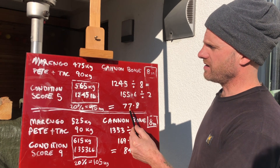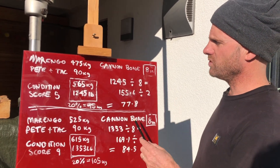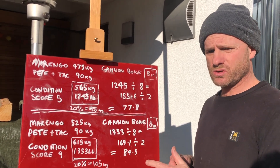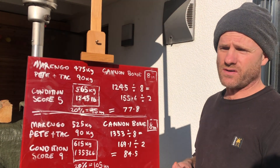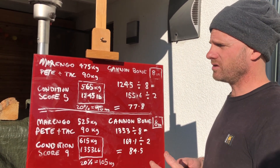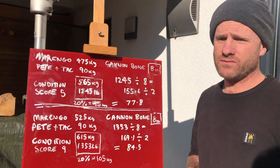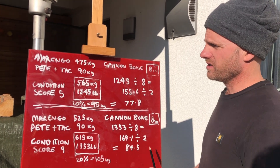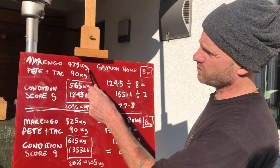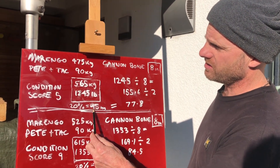For Marengo it's 77.8. You want around 75 as about perfect; between 75 and 80 is good. Over 80 to 85 is not so bad if it's a well-conditioned horse in regular work, but over 85 you're too heavy for the horse. For me, 95 kilos is 20% of 475, so by the 20% rule we're well within the limits — but Marengo is a very capable horse and can actually carry a lot more.